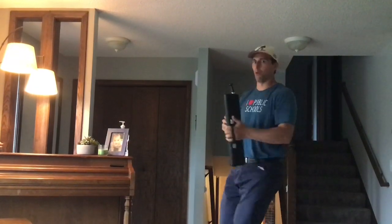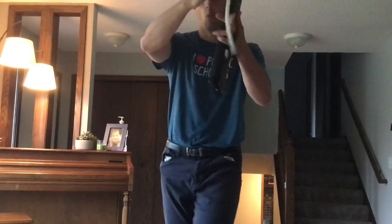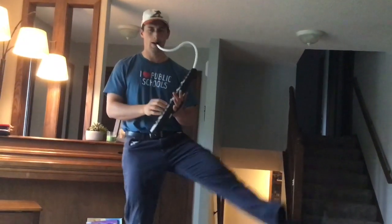Brass feature — they get out. In moves the woodwinds. Quick transitions, easier now than ever before. Boom. Woodwinds are in. Time for the woodwind feature. Low body, of course. Kick it. Boom.